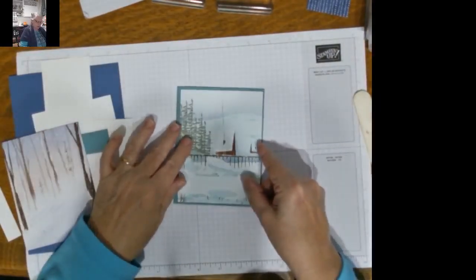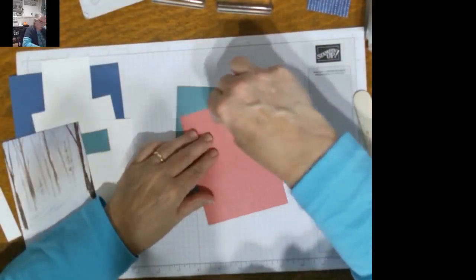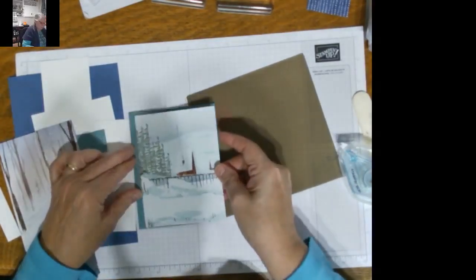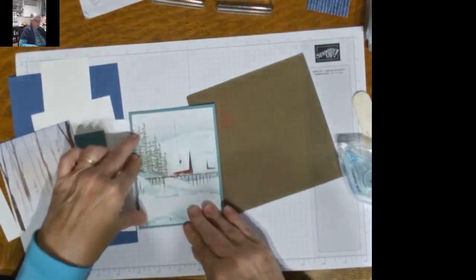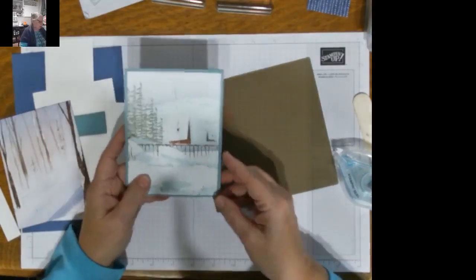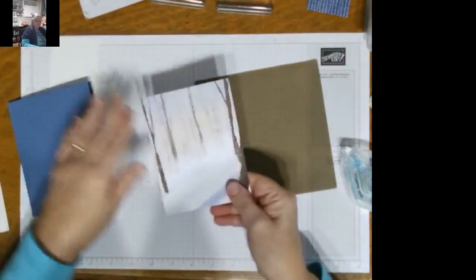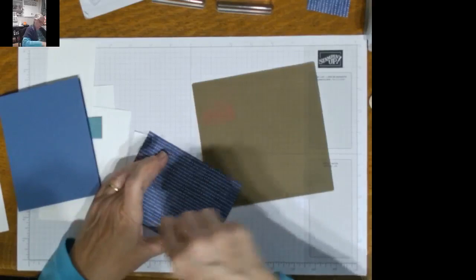I'm just going to take my patterned paper and put it right on the background here. I'll get my silicone mat — it's easier to get this thing started. So I love this because I can start right off the bat with a beautiful background, and then what I put on the foreground is just going to literally pop off the page with adding some interest. The same with the Misty Moonlight piece — this is the same size standard card base. I'm going to take this and add it to my card front.